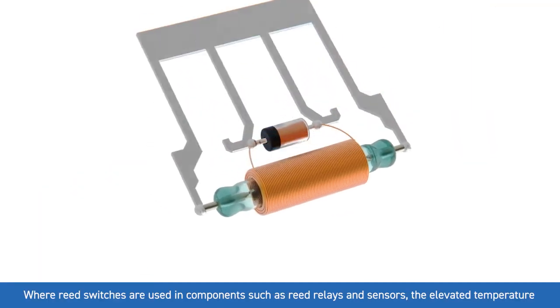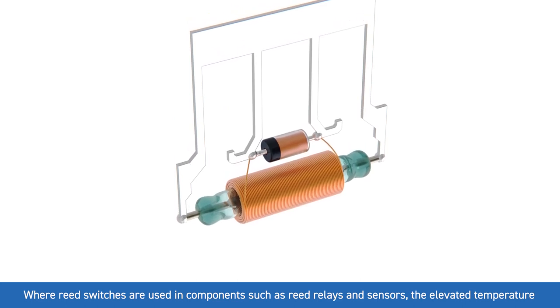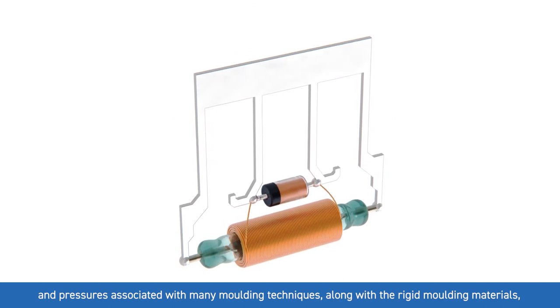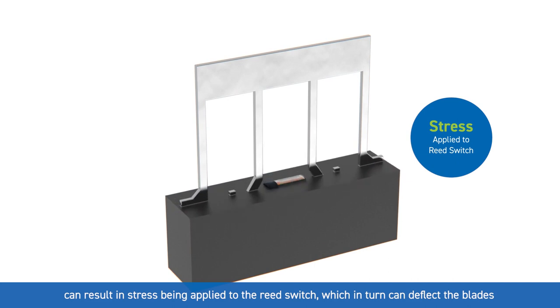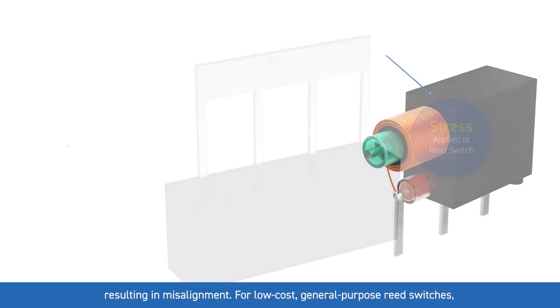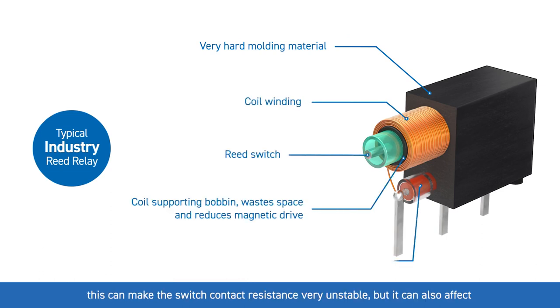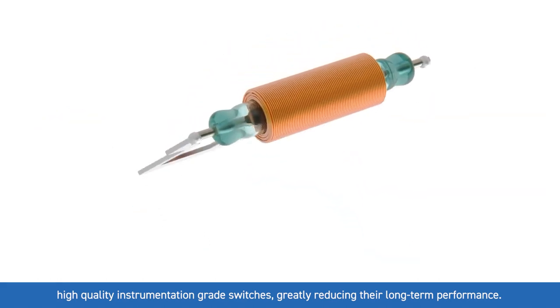Where reed switches are used in components such as reed relays and sensors, the elevated temperature and pressures associated with many molding techniques, along with the rigid molding materials, can result in stress being applied to the reed switch, which in turn can deflect the blades resulting in misalignment. For low-cost general purpose reed switches this can make the switch contact resistance very unstable, but it can also affect high quality instrumentation grade switches, greatly reducing their long-term performance.